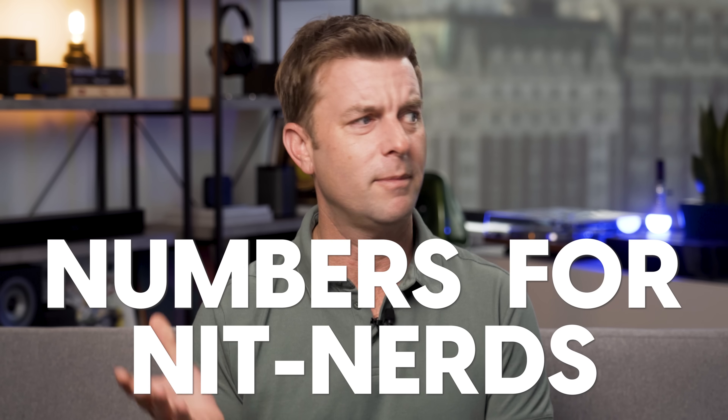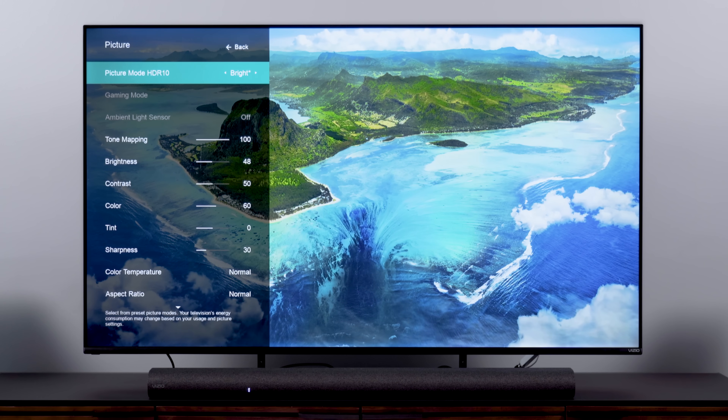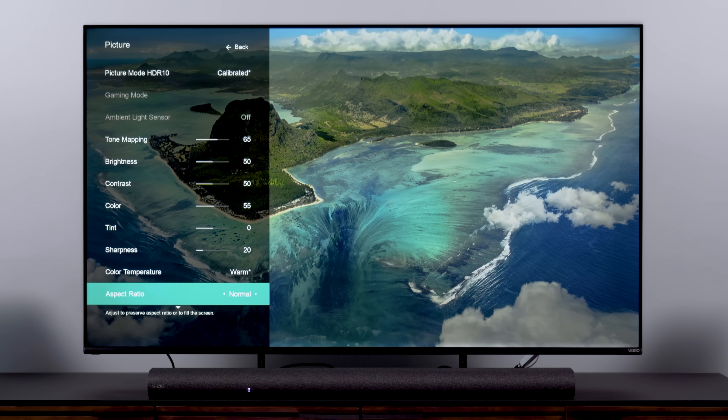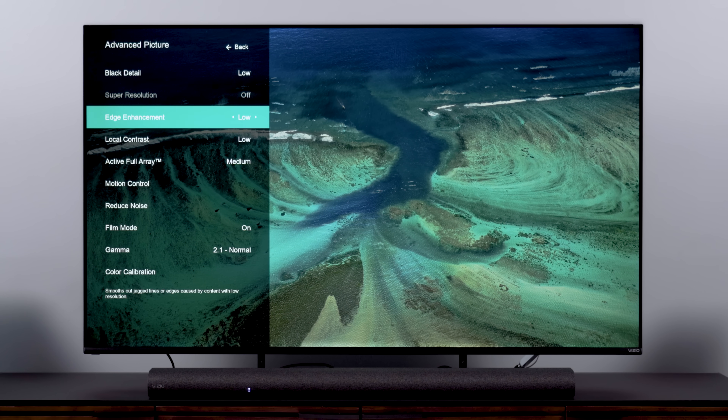Now let's dig into some data — Numbers for Nit Nerds. I used the calibrated dark mode in SDR and HDR, and did Dolby Vision calibrated too, to give the TV a decent shot at peak brightness measurements. Before I messed around with two-point white balance, the TV managed right around 1,000 nits peak with a 10% window and 600 nits full screen. That's respectable, especially considering the cost of the TV, and along with the TV's black levels, that's good enough to consider true HDR — no cheating involved.